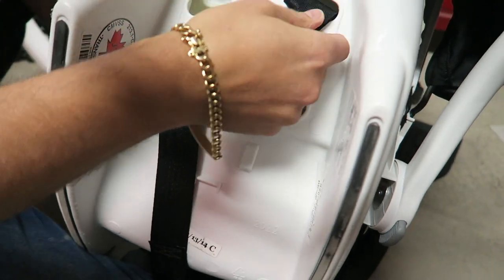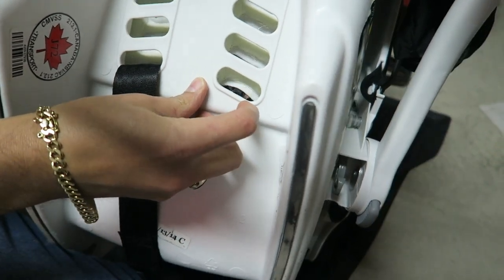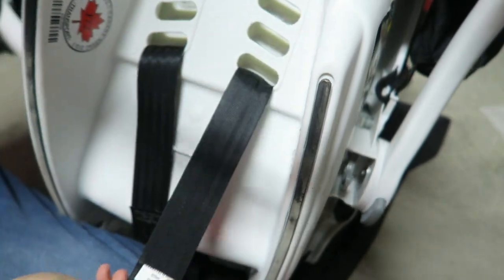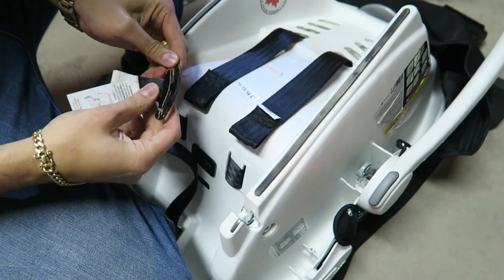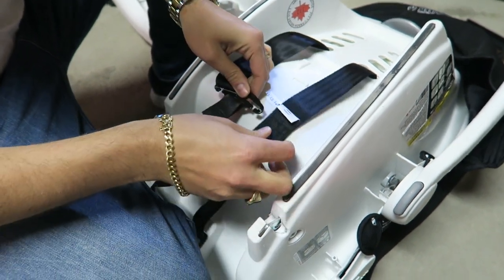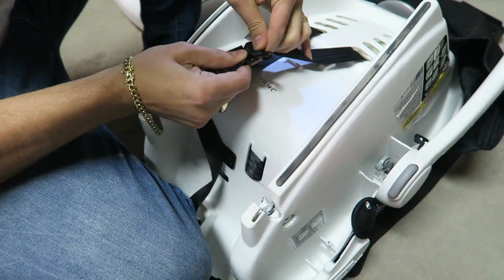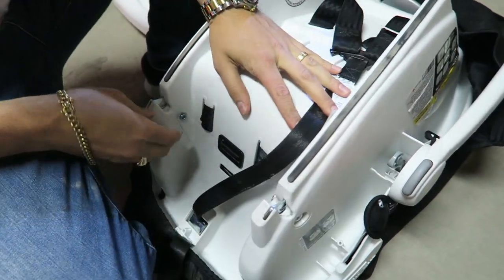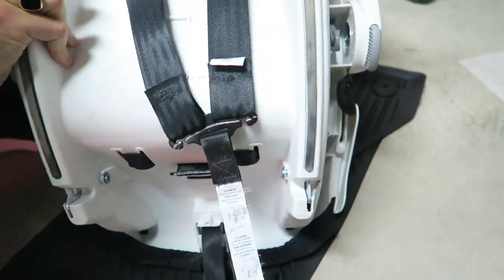Take the strap out, pass it through - that's it. Take it out, pass it through. This is what I'm a fan of with the Maxi Cosy. And I'd like to take this opportunity to give a little shout out to my brother and sister-in-law for lending us this Maxi Cosy since they don't need it anymore. Saved myself a little bit of money.